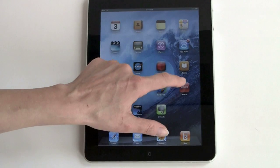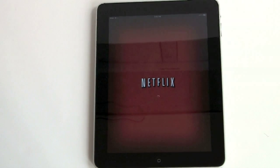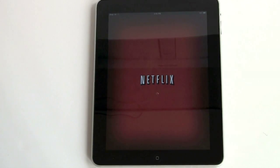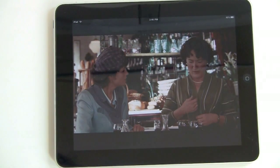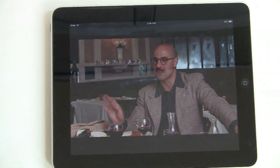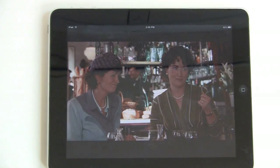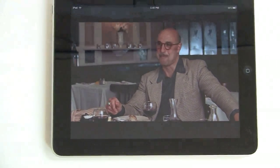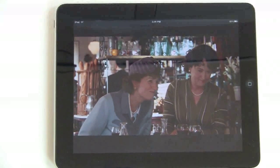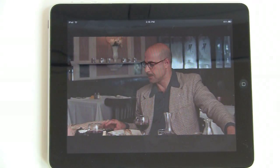And now for something truly cool — we're going to take a look at the Netflix app. Because we have a Netflix account, we can actually stream content directly to the iPad. Here we are streaming a Netflix movie. The sound quality is surprisingly good. If it looks a little dark, well, it looks a little dark in person too. This is a really beautiful and bright IPS display, but if there's any sun in the room at all, dark and even medium scenes do kind of fade. You're going to want to watch movies in darkness or in shade.